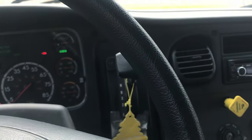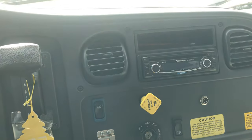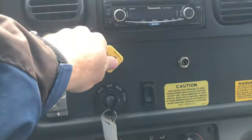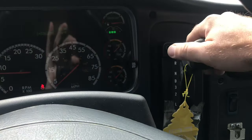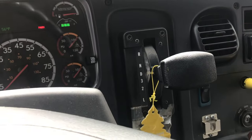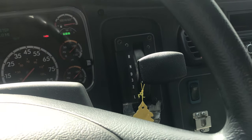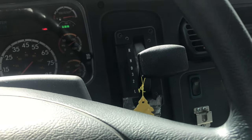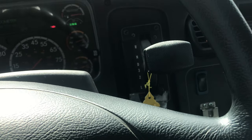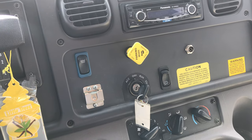The last two things to check: we want to make sure our parking brake can hold against the transmission, and that our brakes grab evenly. We cover the service brake, set the parking brake, put the transmission in drive, and let off the service brake — the bus doesn't move. You can rev it up a little and feel the bus pull against that brake. This bus didn't move a fraction of an inch, demonstrating that your parking brake can resist the transmission and is doing its job.